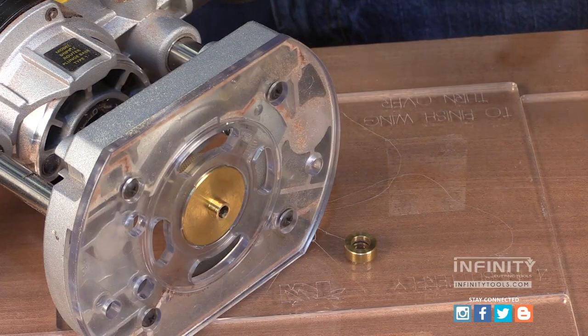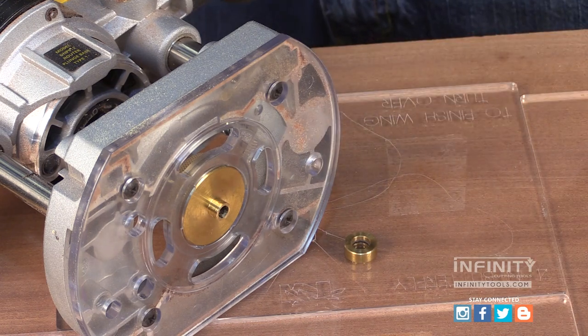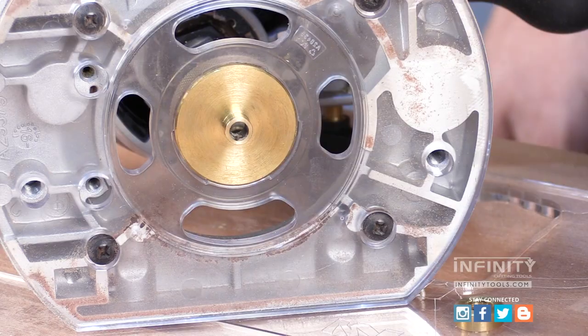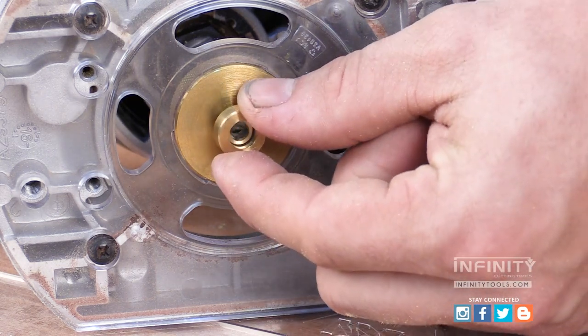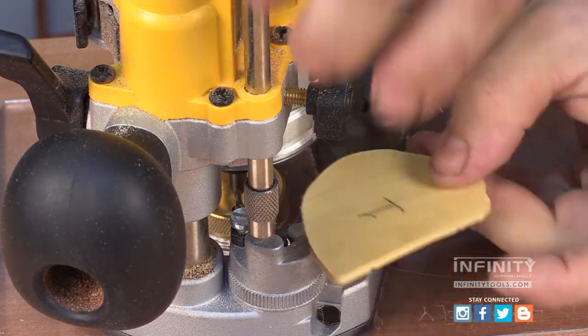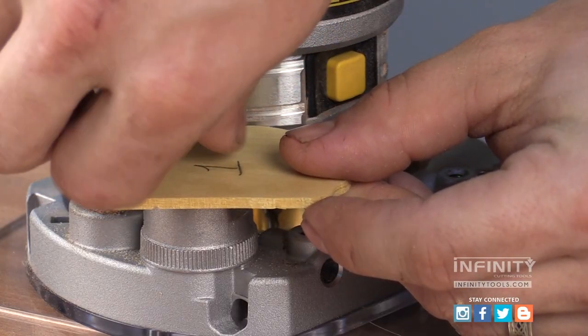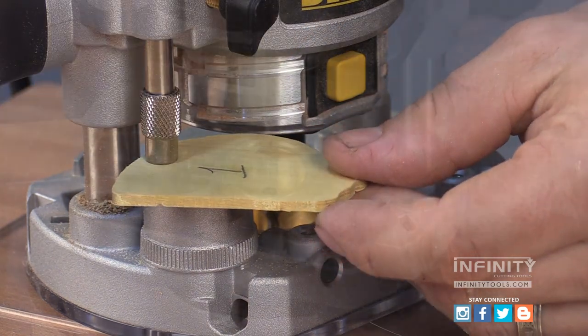With my positioning plates and my first template on my workpiece, I'm ready to route my first pocket. But first I need to reinstall my sleeve onto my bushing. I'm also setting the depth stop on my router to the exact depth of the thickness of my inlay.